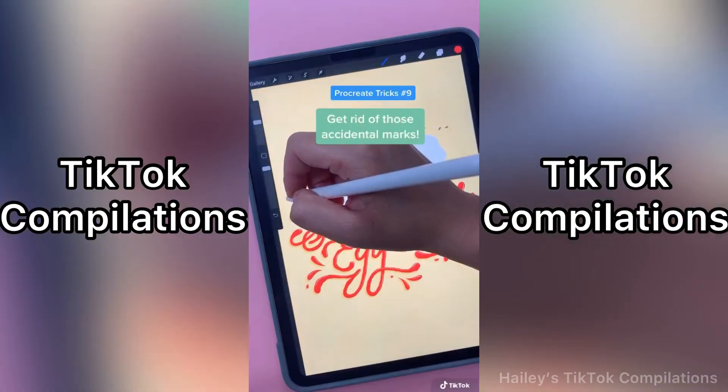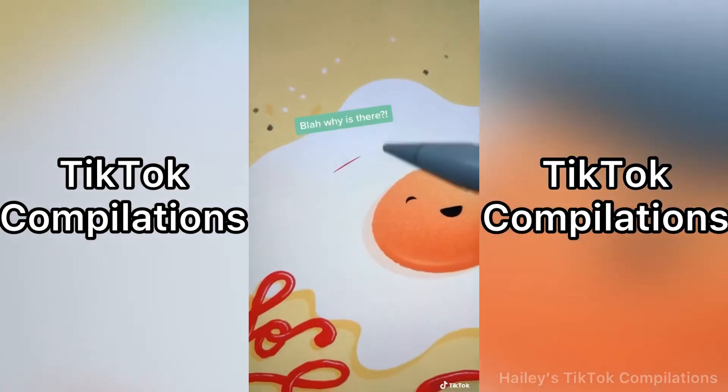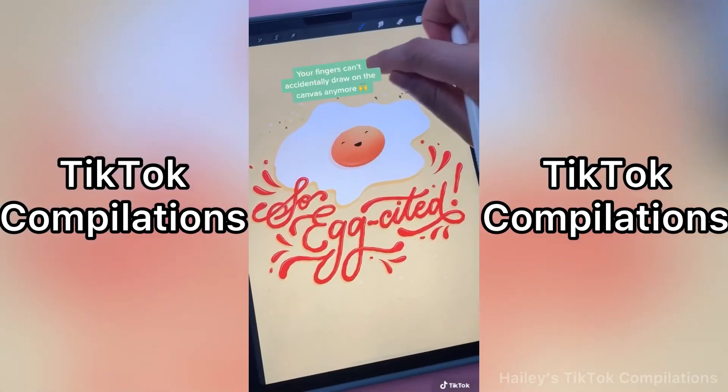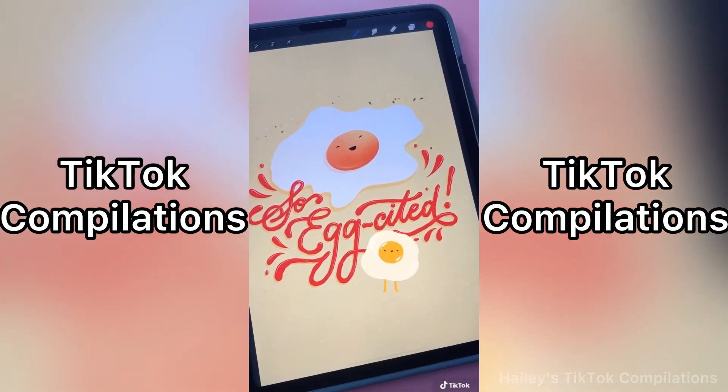Do you ever get accidental strokes on your canvas? Here's a way to avoid that. Go to Actions, Gesture Controls, General, Disable Touch Action. Now if your fingers touch the canvas, it won't make a mark. Isn't that exciting?